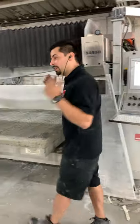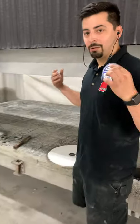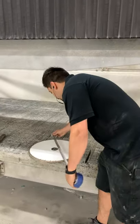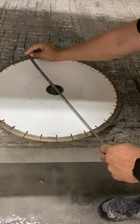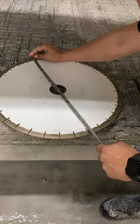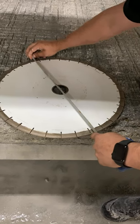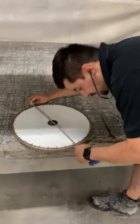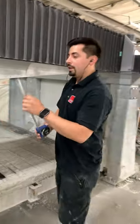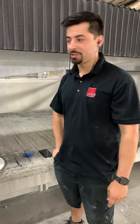I have the blade off the machine, so let's go over and measure it with a tape measure. I've got a regular tape measure — let's go ahead and measure all the way across. To be super accurate, you want to burn an inch and verify. So 17 and 15/16 inches.